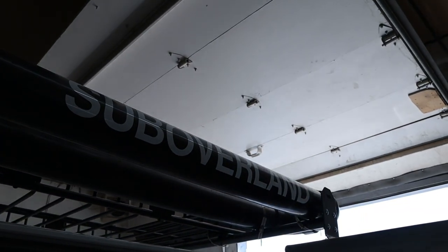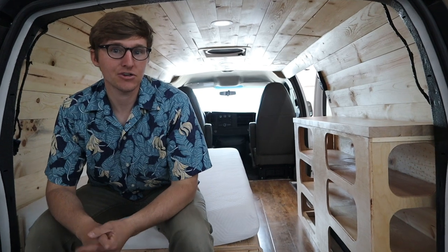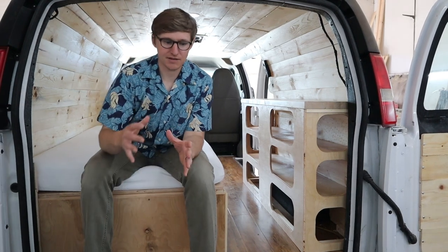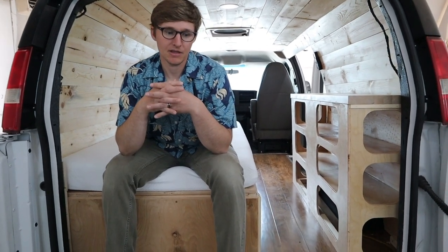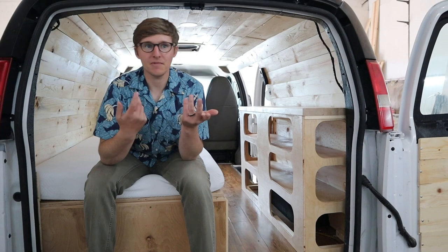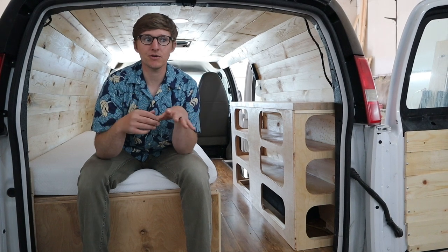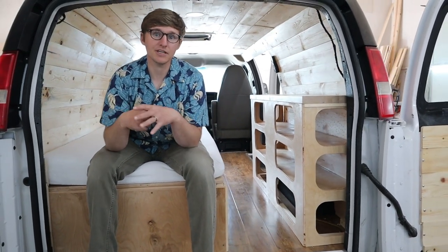For any questions about the fridge, solar shower, or other components, check out Tristan's other video for more in-depth details. This particular van is a 2010 with really low miles — about 70,000 — which is atypical for what they usually work with. A more typical build would be a 2003 to 2008 cargo van with around 170,000 miles, and fully built out that would run about $16,000–$17,000.